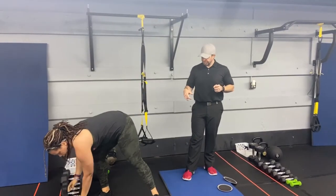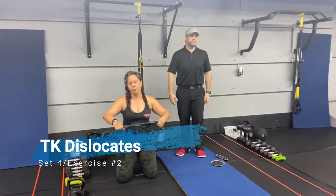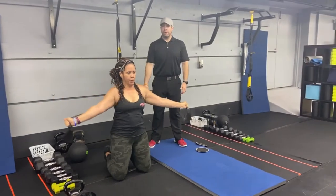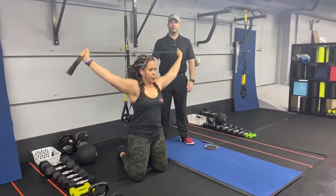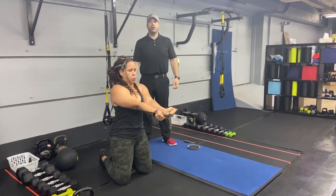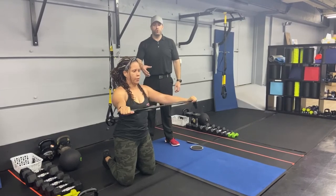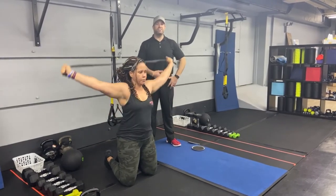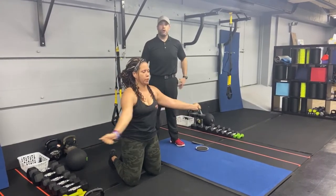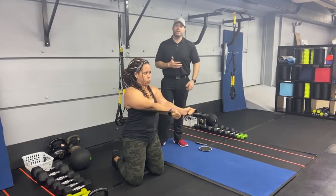The second exercise, we're going to go down to a tall kneeling position and do some dislocates with a band. Squeeze those glutes nice and tight, grab the band, and pull it on through — reaching high overhead and then pulling those arms around. You don't need a lot of tension in the band. If you're feeling any discomfort in your shoulders, get a wider grip to make it lighter. This is just about opening up those shoulders. Squeeze those glutes, brace those abs, and focus on that core strength as well.